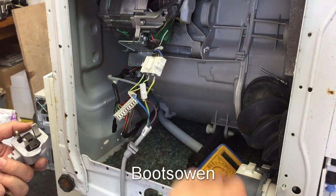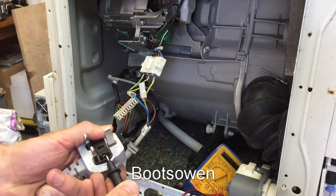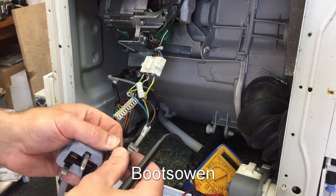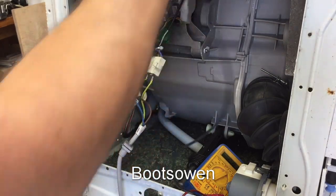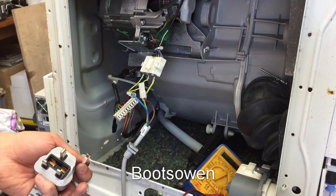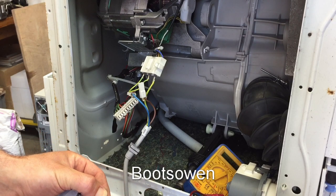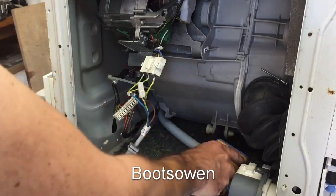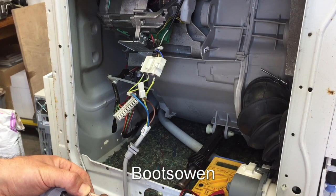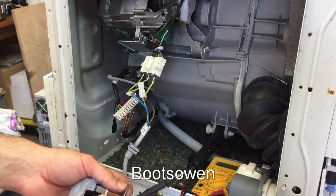Let's check this plug — someone's been in at this already. There's a 3-amp fuse. Maybe that's the problem. 3 amps should be enough for the motor, but not if there's a fault. Testing for continuity — yeah, same, that fuse is working. So that's peculiar.